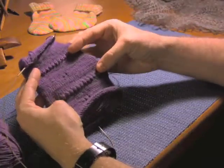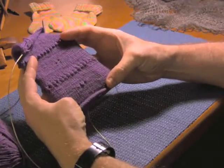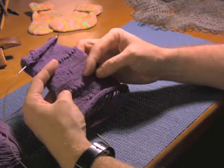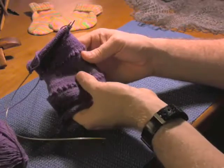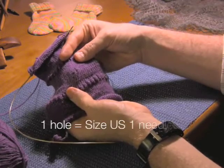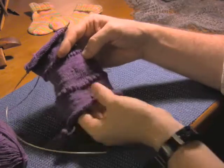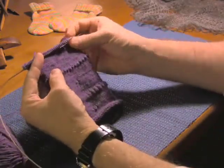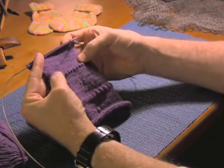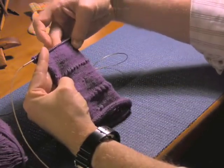Then in this second area, I switch to a size 1 needle. As you can tell, the gauge is getting a little bit smaller, a little more dense — it's a tighter fabric. In the middle of this section, I did a knit 2 together and a yarn over, and you'll see I have one hole there, so that lets me know I used a size 1 needle in that section. In the very top section, I switched to US 0 needles, and you can tell this is the densest and most durable fabric that you can make for knitting socks.